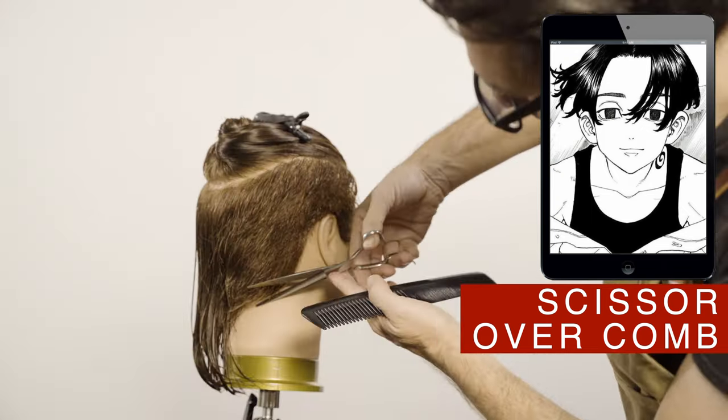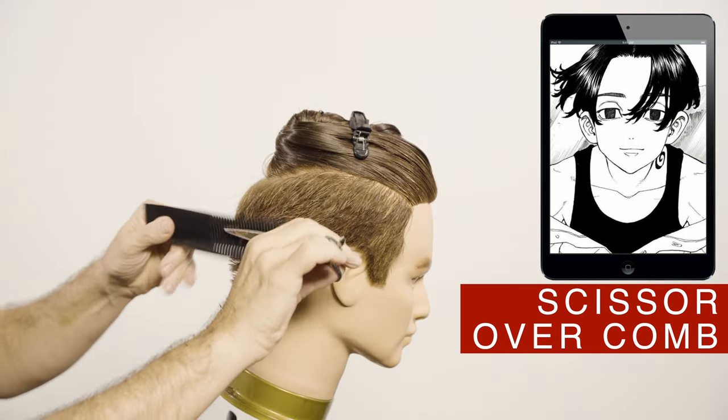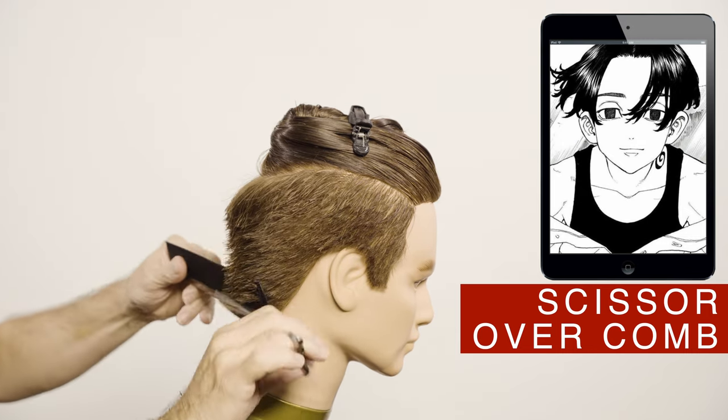The nape ends on a point. That is becoming very fashionable right now. If you want to change it from your graduated nape that you have right now, this is a great option.